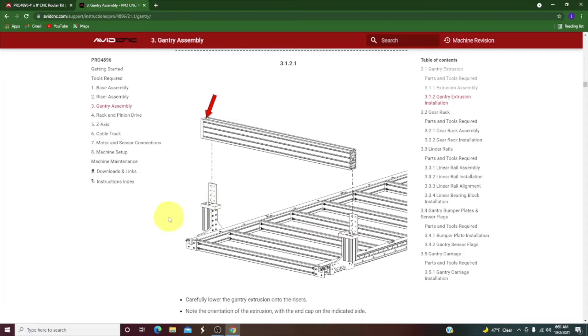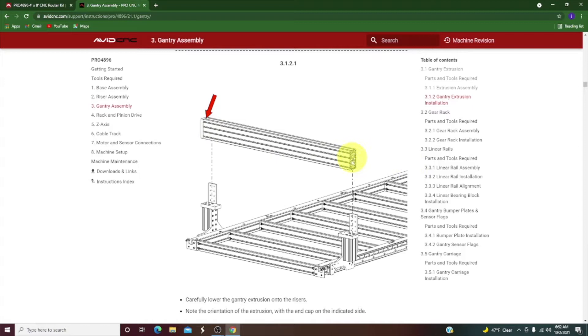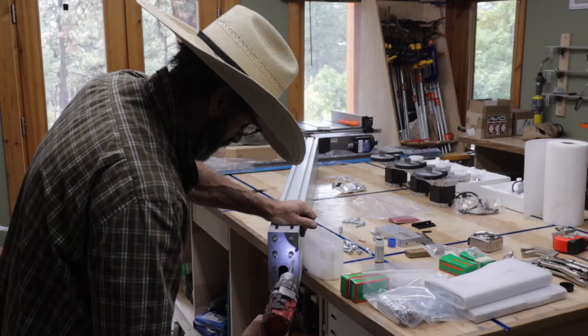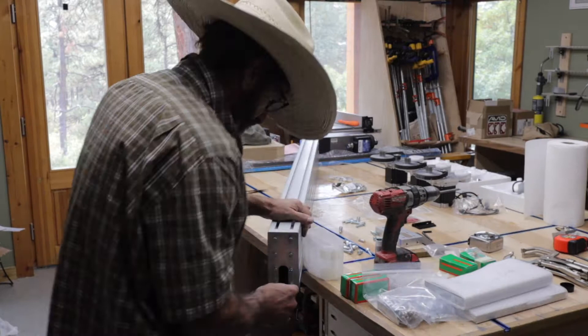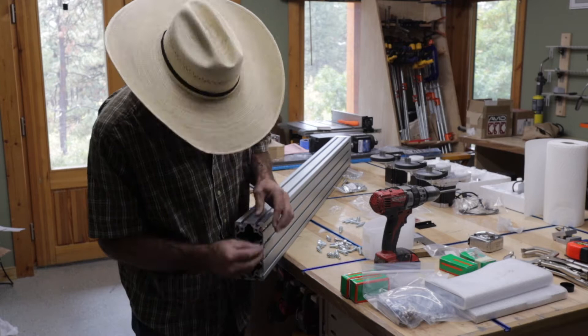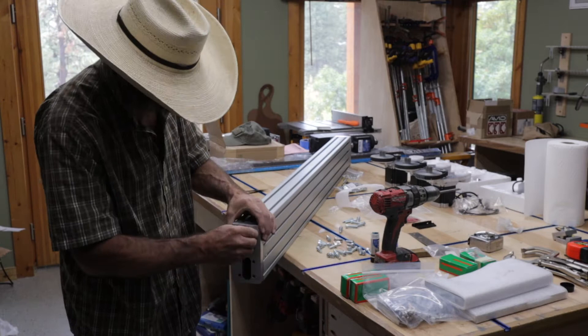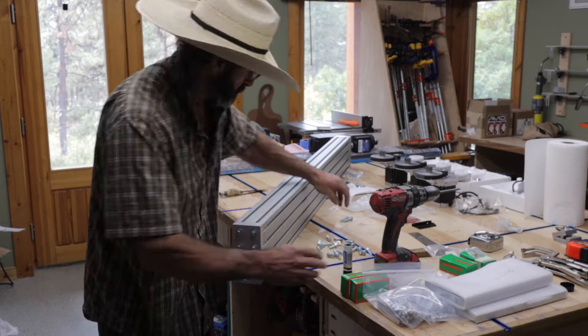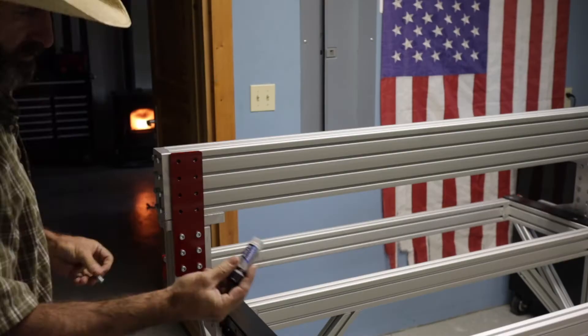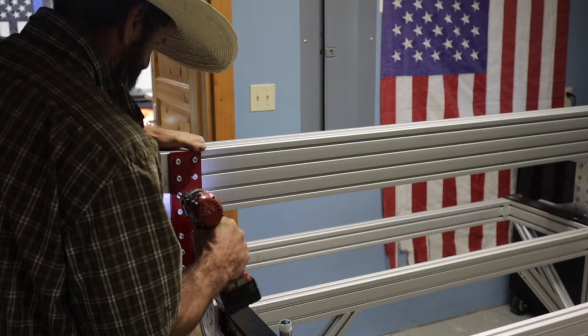Next we put the gantry on and get it bolted together. We've already got the T-nuts on the back side of the gantry and the riser connector plates on. There are two bolts on the bottom, two bolts on the inside, and eight bolts on the back side. I basically slide in all the T-nuts, put these end caps on, and use Loctite on everything. It's nice to finally put the gantry on — it starts looking like a machine.